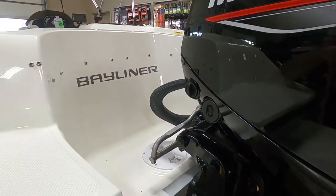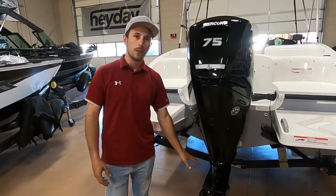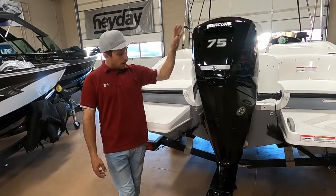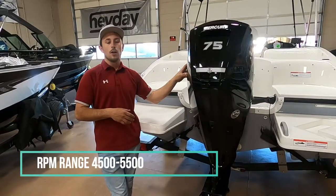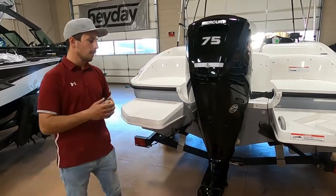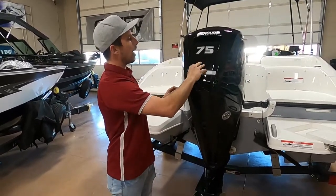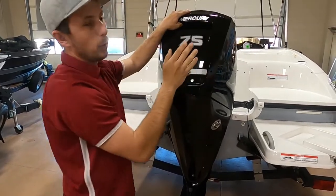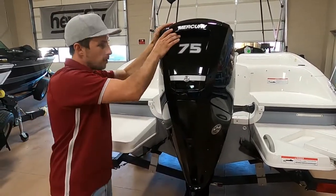The service schedule on this motor: the first service you're going to want done is at 20 hours. We'll service the oil, oil filter, fuel filter, and the gear lube in the lower unit. After that, service this engine once a year or every 100 hours, whichever comes first. Propping is going to be different per altitude — we run a high altitude prop here at 3,000 feet. The RPMs on this boat should be right in the 5,000 RPM range; that's where it's going to be at optimal running performance. On the cowling, they've made it super easy to take on and off — just pull up on this latch. When putting it back on, make sure to pull down until you hear it click, so it doesn't blow off going down the freeway. They're not cheap, so make sure it's fastened.